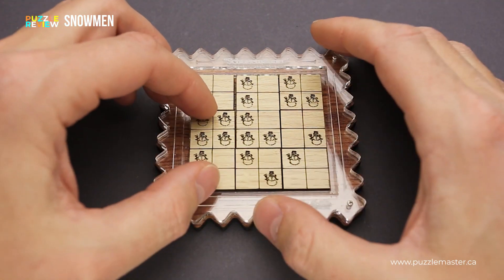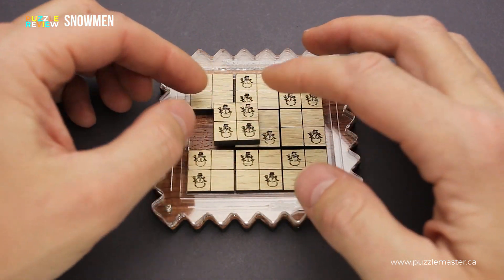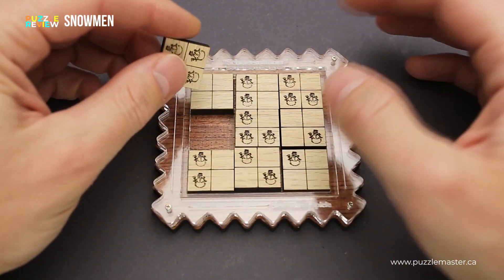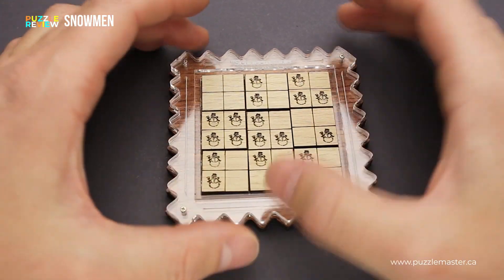When you are solving the puzzle, you are allowed to rotate the plates, so the snowmen can be not just standing up, but they can be facing to the right, down, or left. So you have plenty of options for what to do with the parts in order to solve the puzzle.